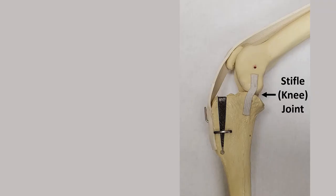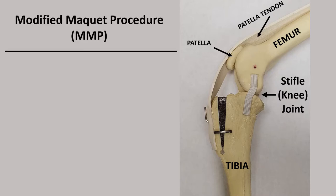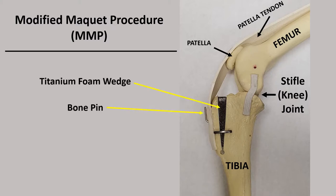To review the MMP, pictured here is a model of the stifle or knee joint of a dog. At top we have the femur or the long thigh bone, below the tibia, similar to our shin bone, the patella or the kneecap, and its associated patella tendon that attaches the large quadriceps muscle to the front of the tibia bone. The MMP is a type of tibial advancement surgery that, with the implantation of a titanium foam wedge, a bone pin, and a bone staple, advances the front of the tibia where the patellar tendon attaches to the bone and, along with the strong quadriceps muscle, stabilizes the stifle joint after cranial cruciate injury.